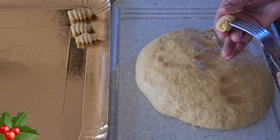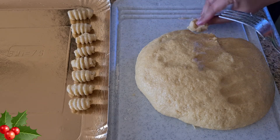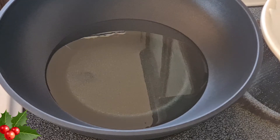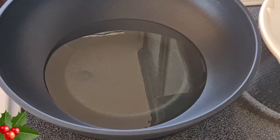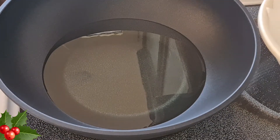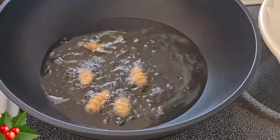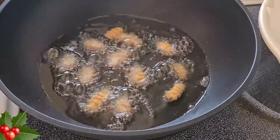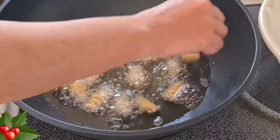Once we have finished forming the kalkals, we shall put a pan on the stove with enough oil to deep fry them. Keep it on medium heat. Once the oil is nice and hot, we will fry a few at a time. The kalkals have to be golden brown — don't raise your heat too high because you don't want the inside of the kalkals to be raw.